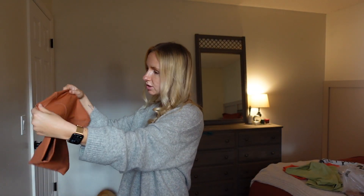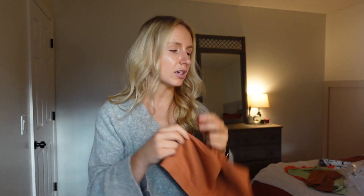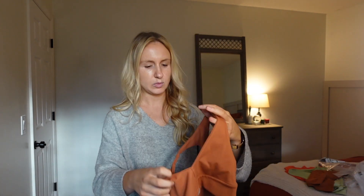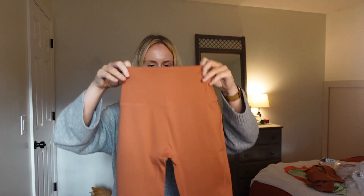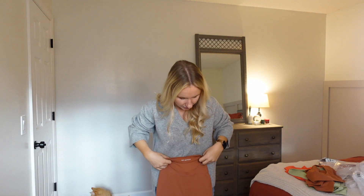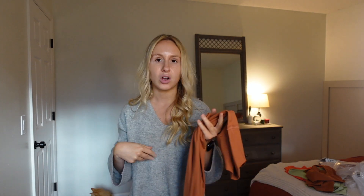In the terracotta color I got two different tops — the one-shoulder top again, which I think is really cute, and a regular sports bra type that's a V-neck. All of these tops are in smalls. In the same terracotta color I also got the Luxe Form leggings, which are supposed to be seven-eighths length — they'll probably fit me perfectly since I'm five-two and usually need a short length.